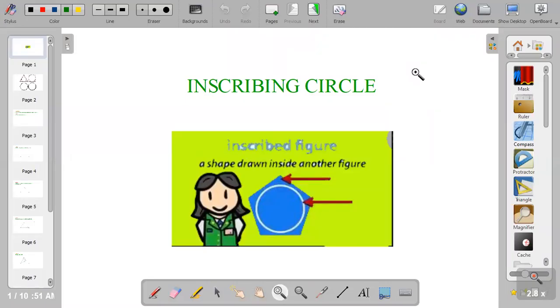Hi guys, welcome to my channel on CD Made Easy. If you're new on this channel, please click on the subscribe button. In this video, I'm going to teach you how to draw an inscribed circle.